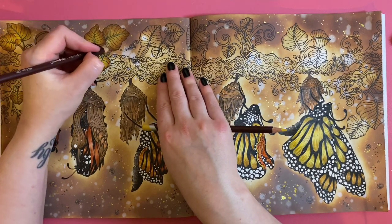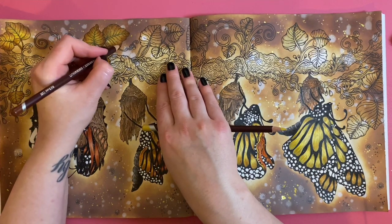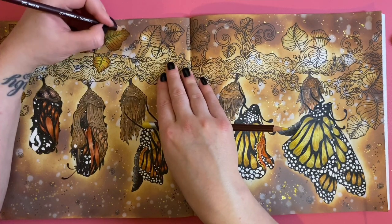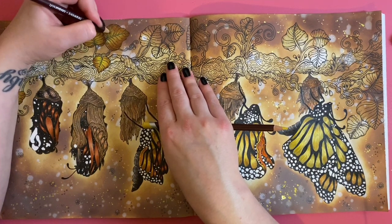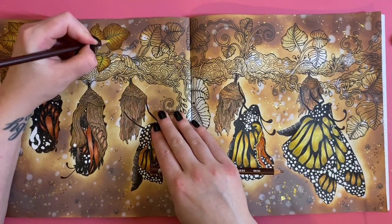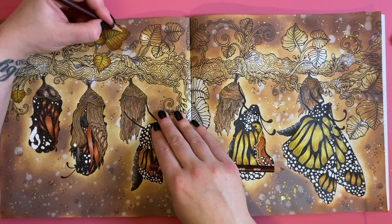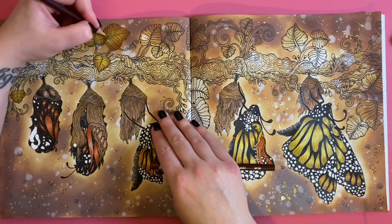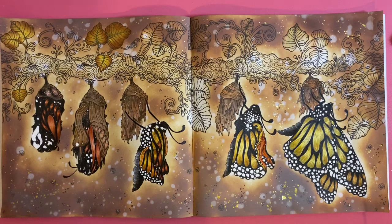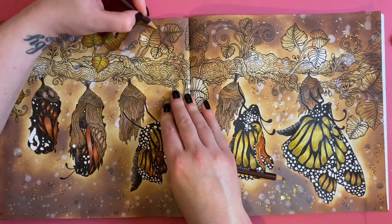These pencils glide over the distress ink so smoothly, like butter. Someone was asking what I'd compare these pencils to. They are really really soft — I'd say they lay down like a Prismacolor for the softness, but I don't like Prismacolors and I like these. I find with Prismas that I can't layer with them — I have a really heavy hand and the Prismas just go down full pigment straight away, whereas these Color Softs I feel like I can build them up more without them going down really bold straight away.